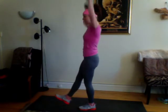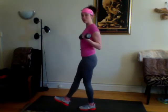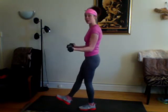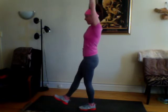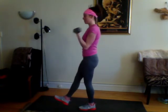Remember when you're doing a bicep curl — from the side, see how my elbows are in front, not behind. If they're behind, it becomes a shoulder exercise; we don't want shoulders, we want biceps right on that gun. Give me one more.